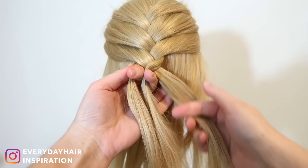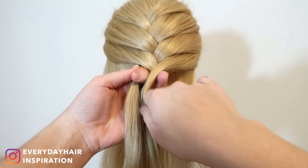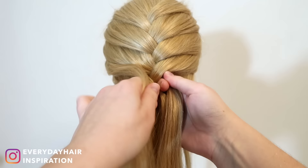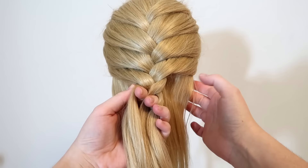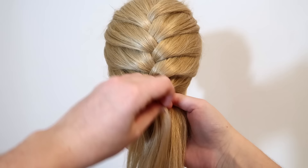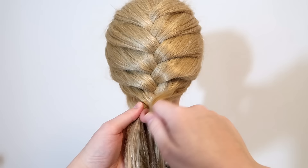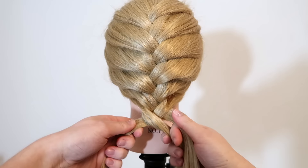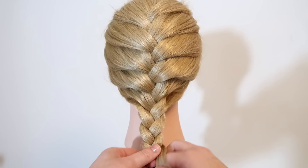Cross the right strand over and into the middle, then pick up some new hair on the same side and add it to the middle strand. Again cross the left strand over and into the middle, and pick up some new hair on the same side and add it to the middle strand. Then cross the right strand over and into the middle and add some hair from the same side to the middle strand. Then cross the left strand over and into the middle and pick up some hair on the same side. When there's no more hair to add in, then braid the hair like a normal 3-strand braid and tie the hair off at the end.